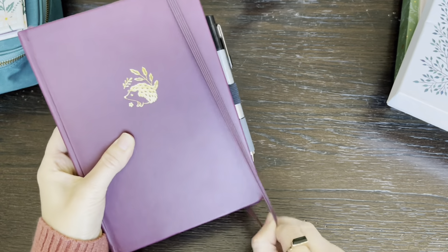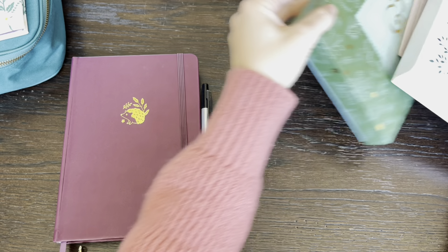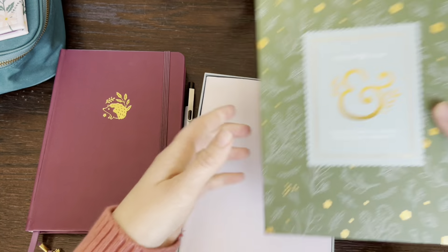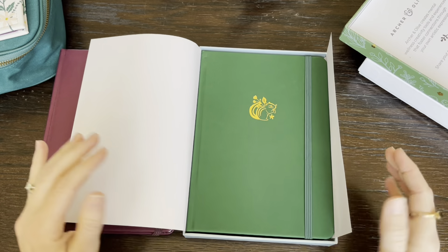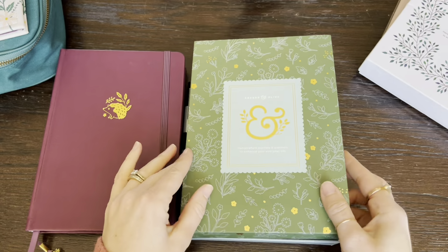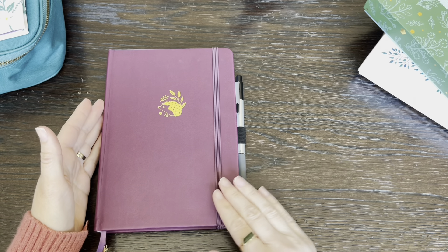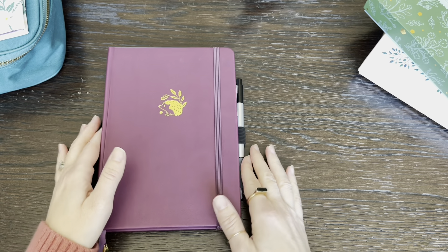Now I purchased this color — I couldn't decide actually. So they come in these boxes, which are super cute. I also purchased it in this color as well, I thought it was just really cute. So these two notebooks should last me all year, I'm hoping. They have different designs on the front of their notebooks, different variety of them and different colors. So you can go on their website and see what design best fits your personality.